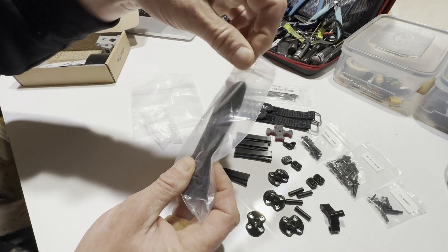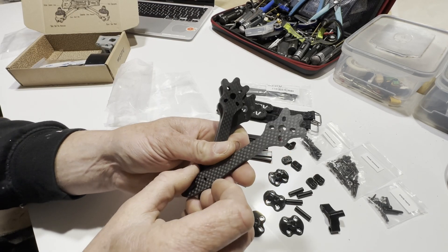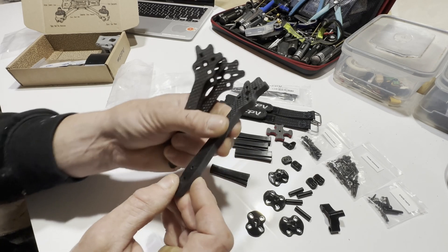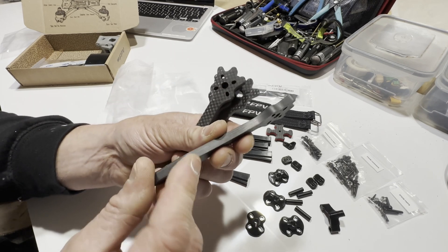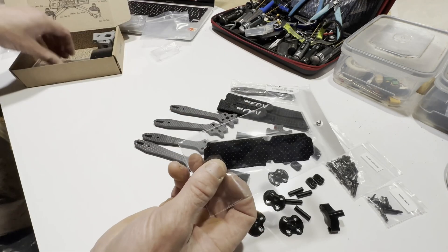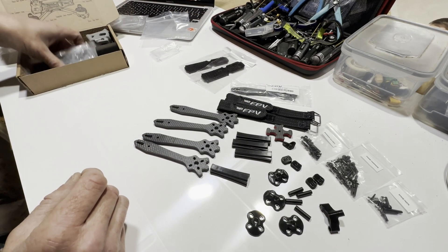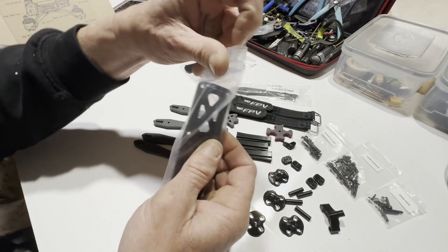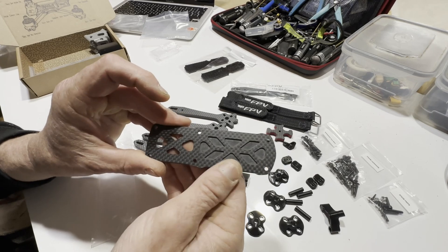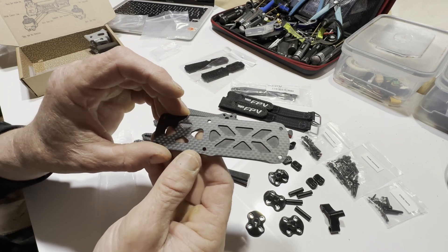We have four arms with three fingers at the front — really nice carbon, feels gorgeous. The layers look super tight with nice weaves. Not one but two rubber mounts to go on the top plate for your lipos. We have the top plate, which is CNC'd solid on the other side — not sure what the benefits of that are just yet.